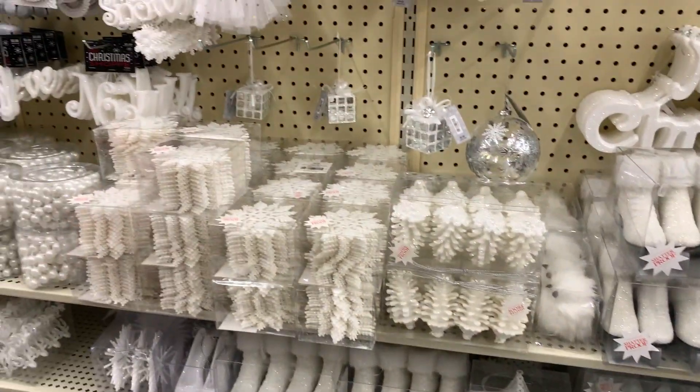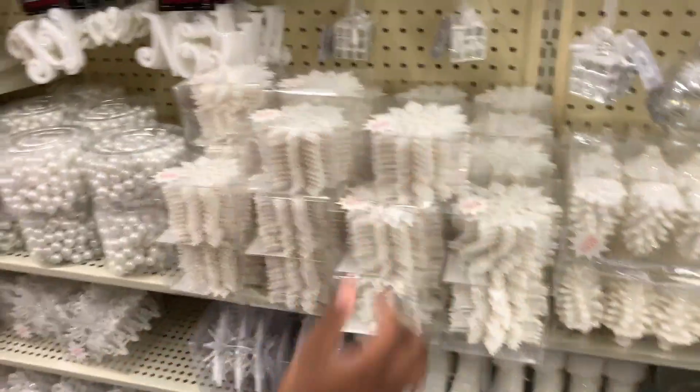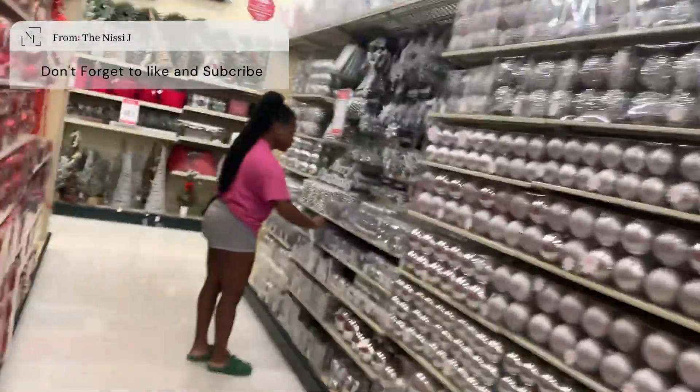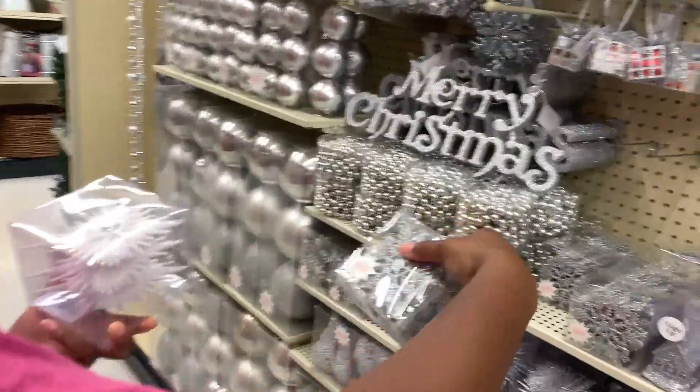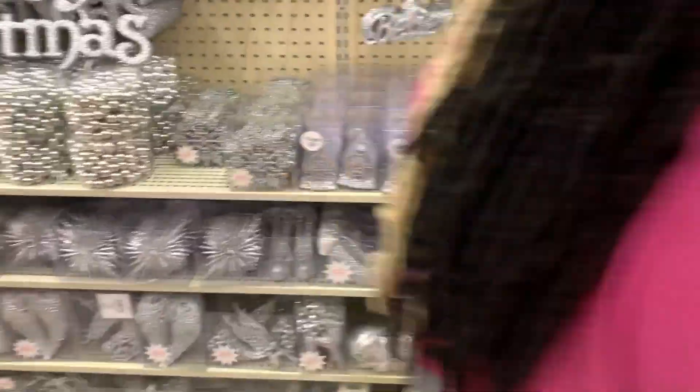I feel like it has to be this white. That white — it has to be that first white. Okay, cool. Yeah, that other one is a little dingy. Get a box of these and then mix them. That's what I think I'm gonna do — mix them and put these on here.